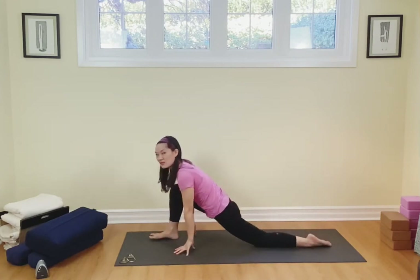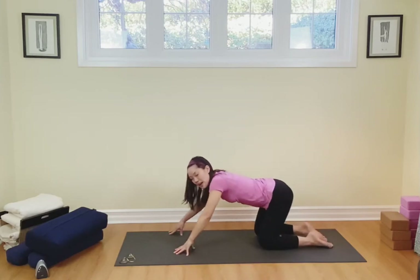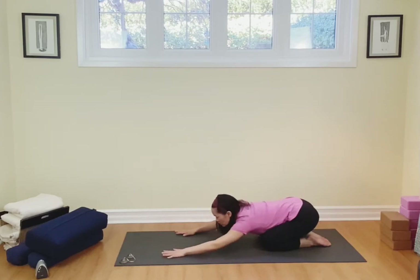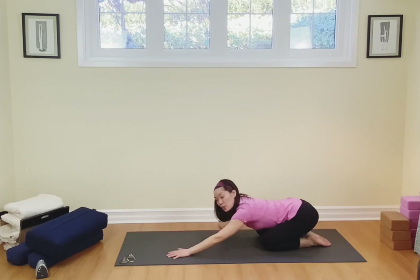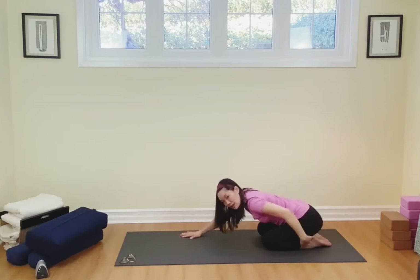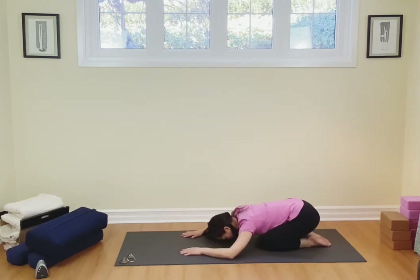I want you to bend into that front knee, slide that front foot back, and melt into child's pose. Sits bones are going to go down to the heels. Stretch into the front of the mat with your arms, focusing on opening up the chest and also opening up the space between the shoulder blades. Put a little bit of pressure into the hands so that the sits bones are really melting over the heels. Taking two breaths — breathing in and out, one more breath, inhaling and exhaling.